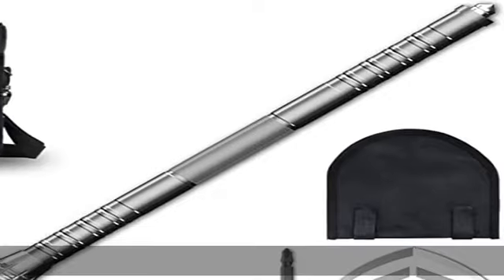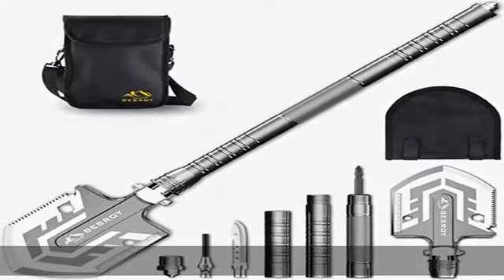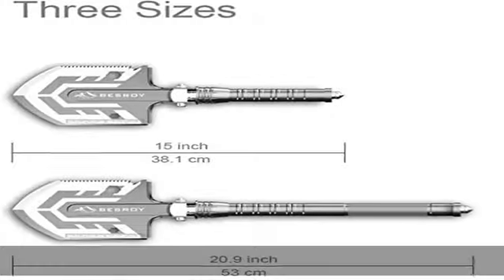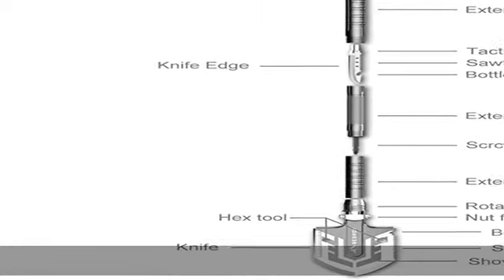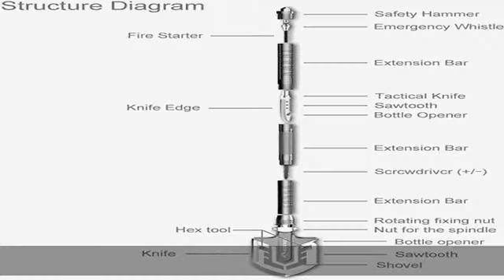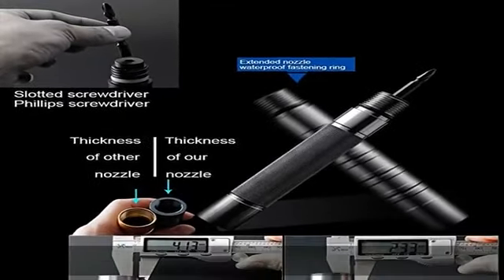Multifunction off-road shovel: digging, sawing, chopping, cutting, picking, prying, hammering, bottle opening, and shoveling. High-quality steel material can peel animal skin, scale fish, and cut rope. Includes a 2.95-inch magnesium rod and whistle, making it easy to start a fire.